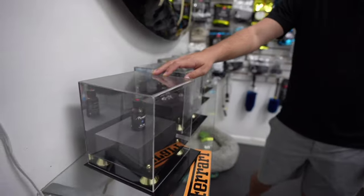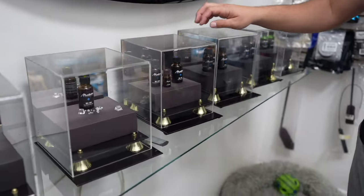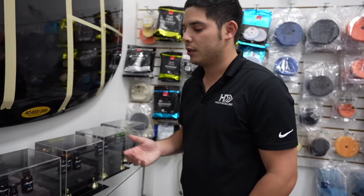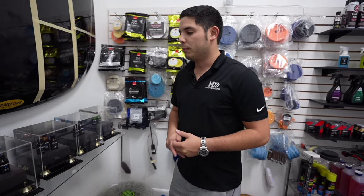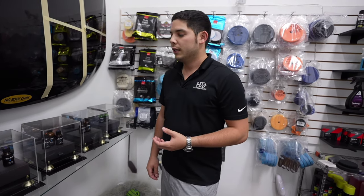BC-08 is their entry level Modesta coating, rated for about two years of durability on a daily driven car. The next step up is BC-04, BC-05, or BCM. BC-05 and BCM are used most often, with BC-05 being the flagship option rated for about five years of durability — and they've actually had cars hit that period of time. BC-05 builds a super thick layer of glass on the surface. Many coatings are extremely solvent-based and require multiple layers to achieve thickness, but Modesta is rated for a single layer application — one thick layer of BC-05 is enough to coat the car with plenty of durability.